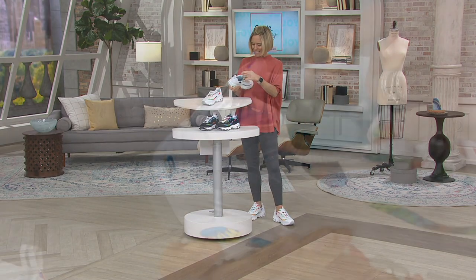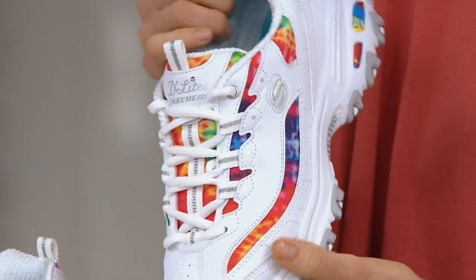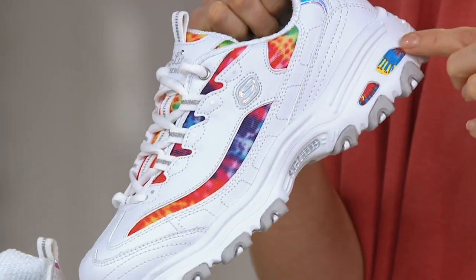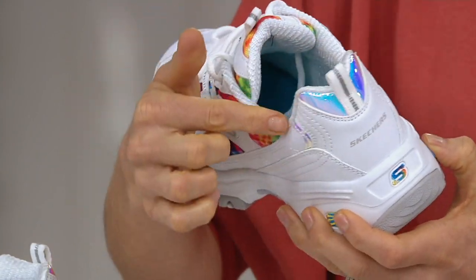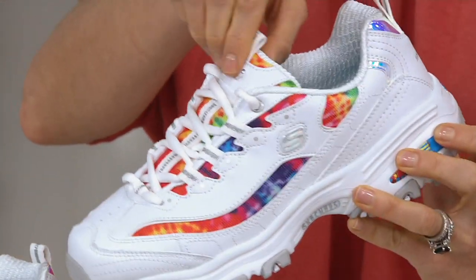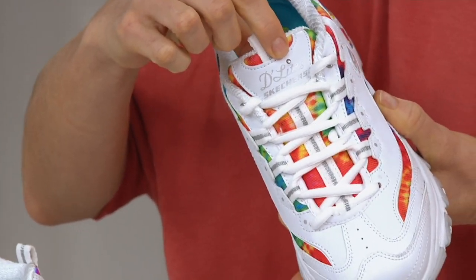But look at all the detailing — from the tie-dye coming through to the hits that you see here on the heel and the S in the back, to look at this around that heel, which also gives you a lot of super padding and even a little bling in the Delight.